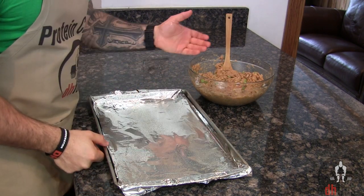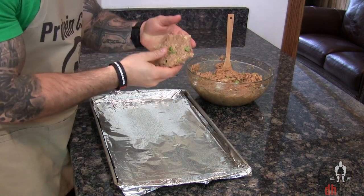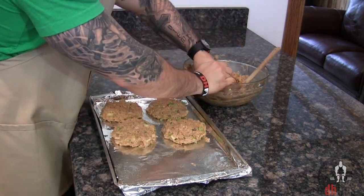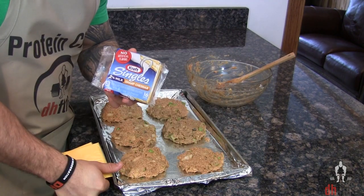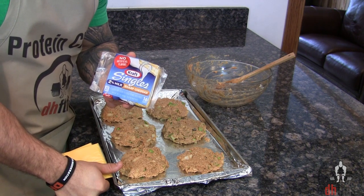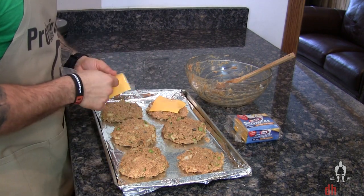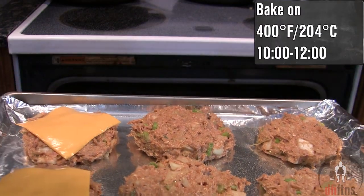Next, all you're going to do is shape your mix into burgers so that they're about that big. Last before the oven — which is optional and you can use whatever type of cheese you want — I like to top a couple of mine with a slice of 2% sharp cheddar. Now into the oven on 400 for around 10 to 12 minutes.